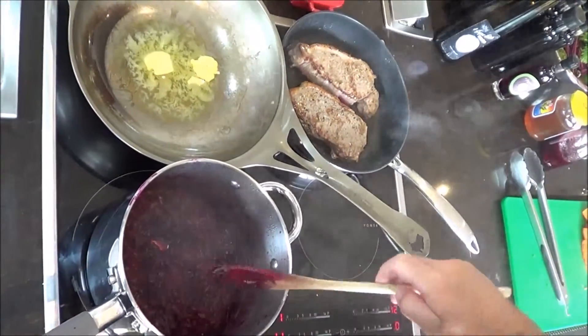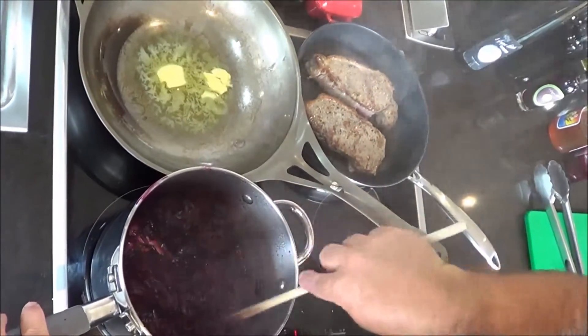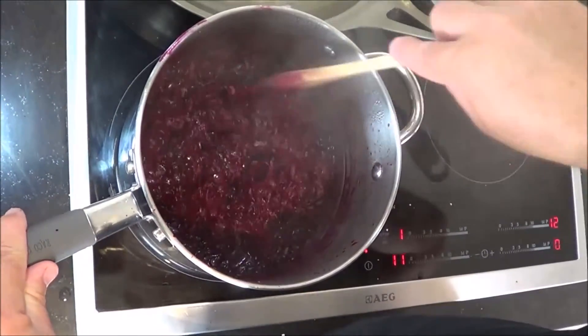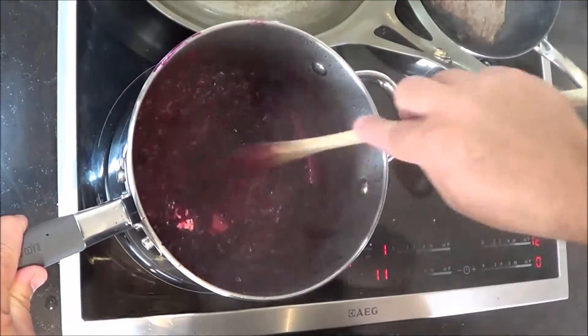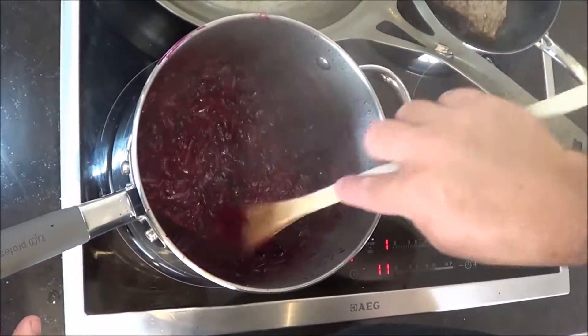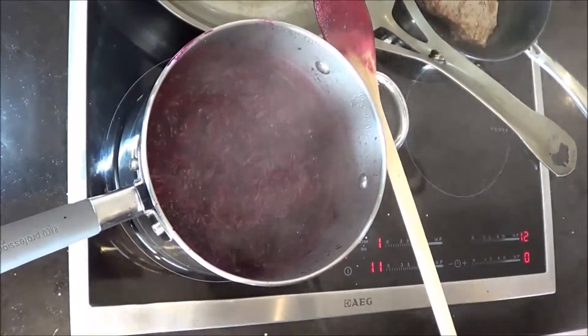After about 15 minutes we should start seeing the marmalade come together like this. If we pull it apart there's still a little bit of liquid in there, but as you can see it's starting to thicken up, going nice and jammy. When I taste the beetroot it's nice and soft and I can taste those spices, the sweetness, and also that chili I put in there, which is fantastic.